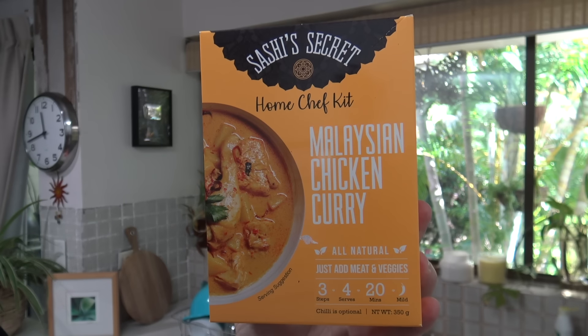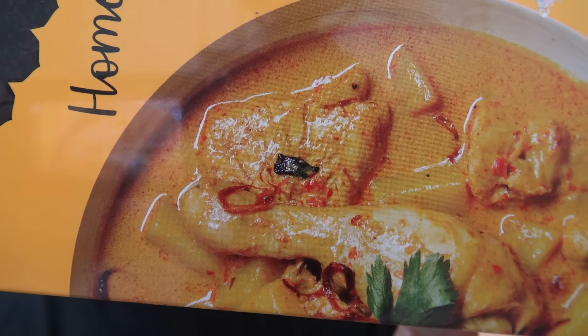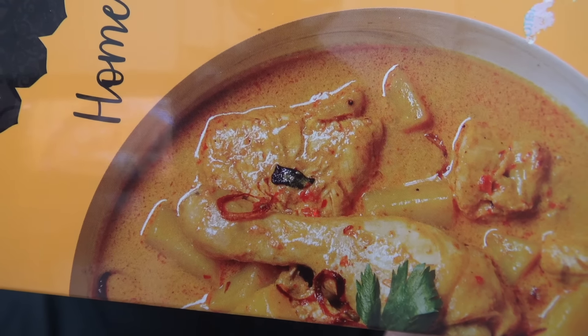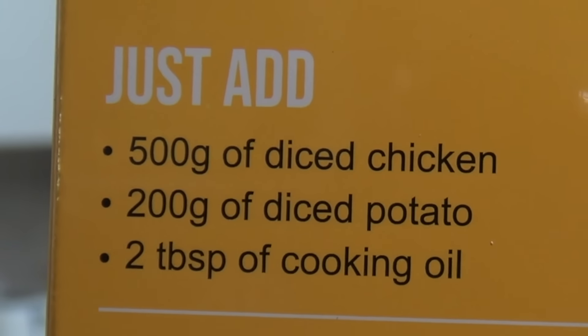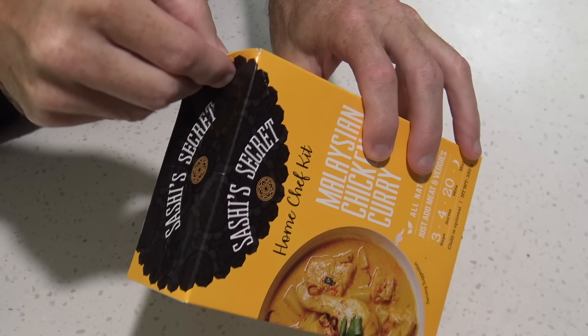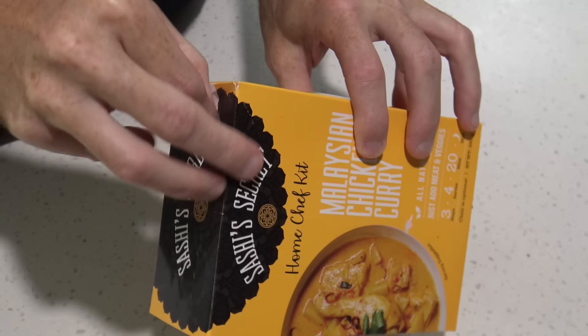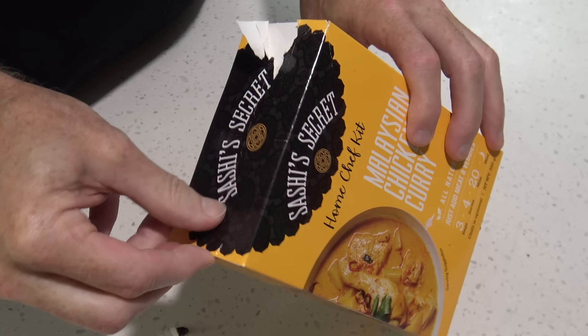G'day guys, Greg here. I was walking through the supermarket the other day when I came across this product — Sashi's Secret Home Chef Kit Malaysian Chicken Curry. It looks really delicious on the front and pretty easy to cook too; you only have to add your own chicken and potatoes. I'm going to cook this up today and see what it tastes like. This meal kit costs $7.50 at full retail — I picked it up for $6 on special, and I'm sure it could go cheaper.